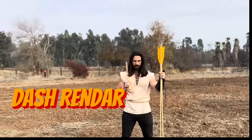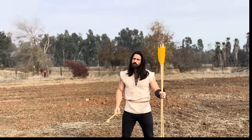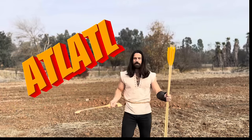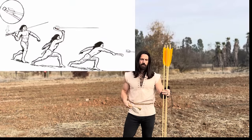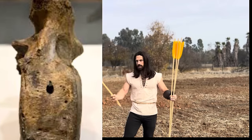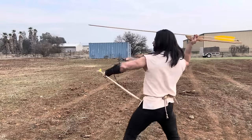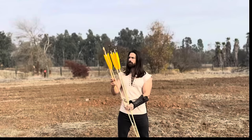Hey everybody, welcome back to the channel, this is Dash Rendar. In today's video we are going back further into history than most of the other videos — it probably goes in line with the sling. This right here is an atlatl, shown in records in the early Paleolithic period. There are even fossil records showing a mammoth with an atlatl spear in their leg. Basically, what it is is a stick that extends the range of motion of the arm to throw a large arrow or spear further.